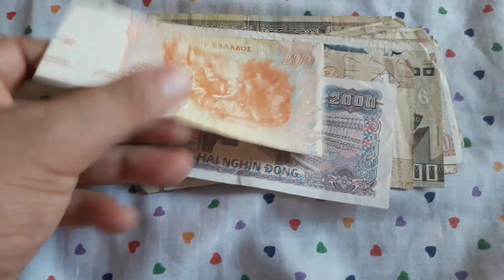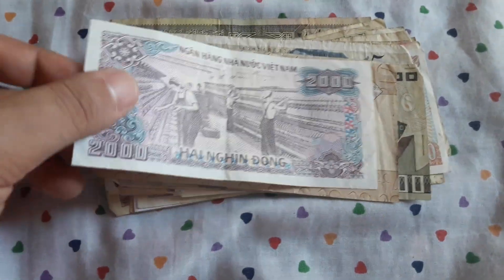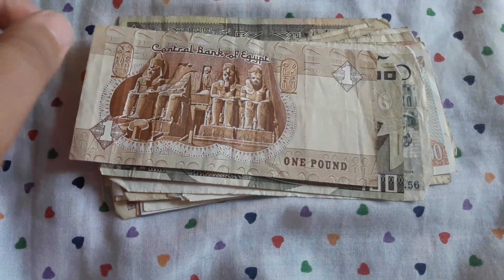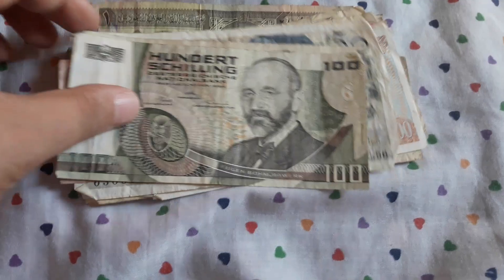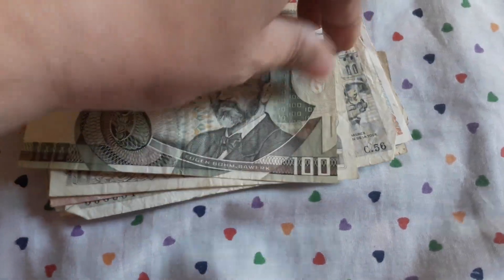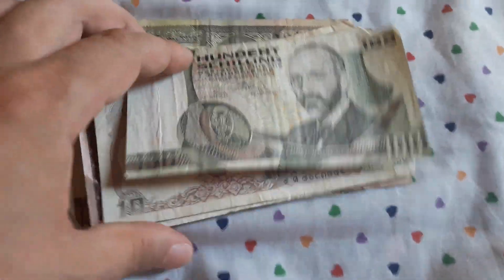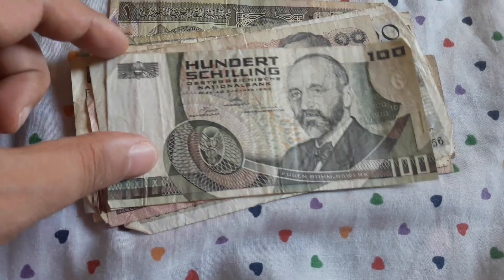So I have some of these in my personal collection and this also goes there. We have a pre-euro 200 Greek drachma — I have so many of these. 2,000 Vietnamese dong — back to eBay. One pound from Egypt. And this was the most exciting note of the whole bundle — the 100 Austrian shilling.